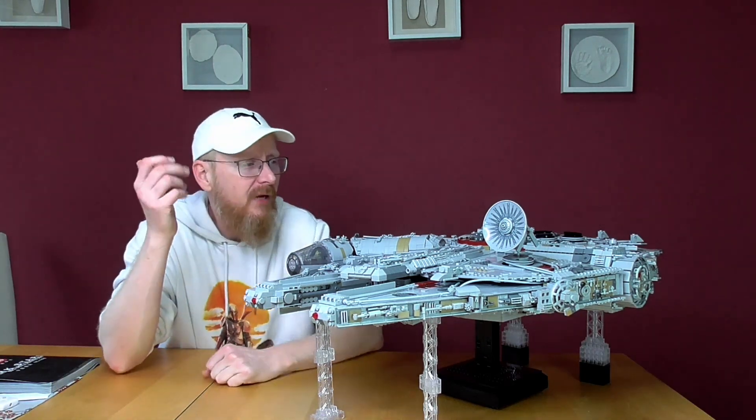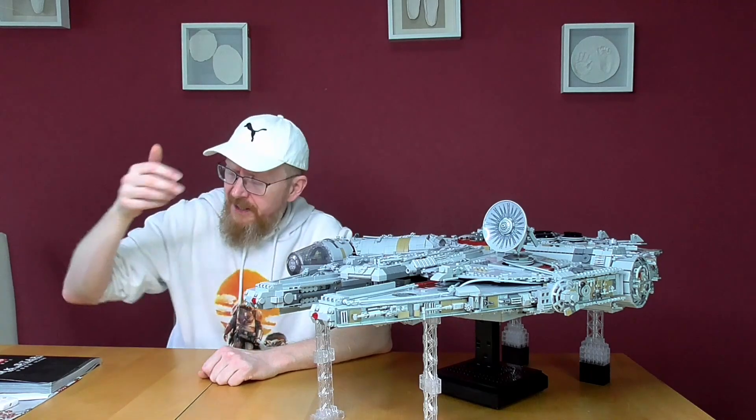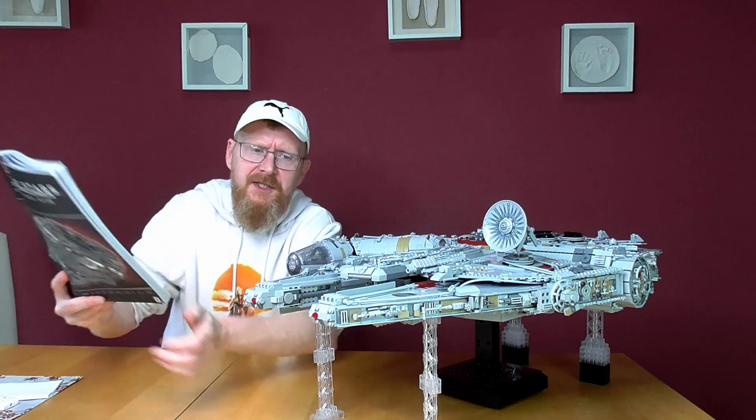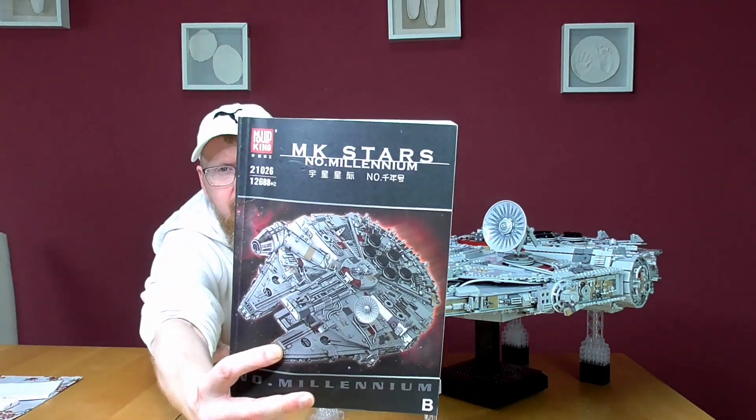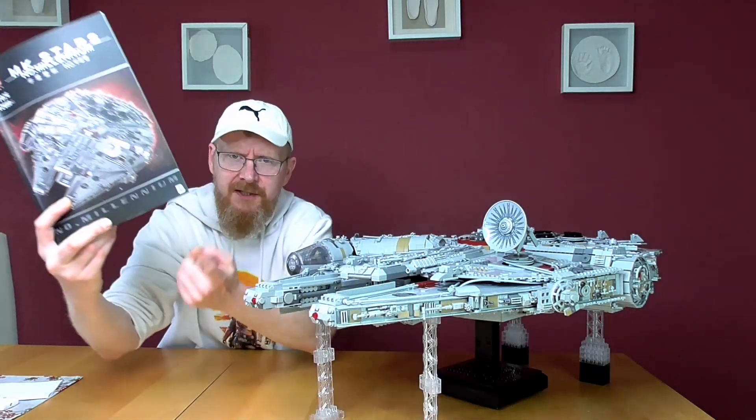Hello and welcome to the Brick Freak. I know it took a long time, but I finished it — the Mould King Millennium Falcon, model number 21026, 12,688 pieces. I know this is instruction book B.